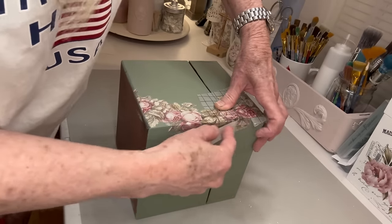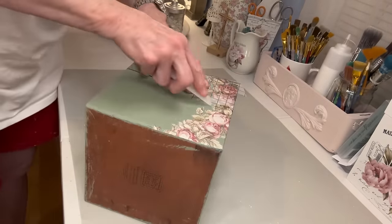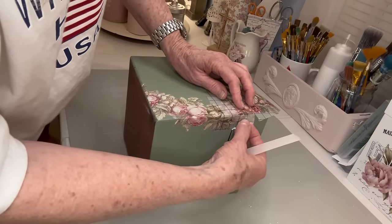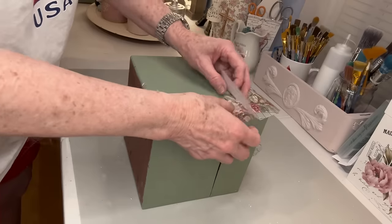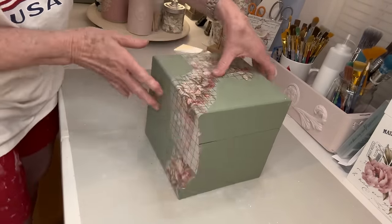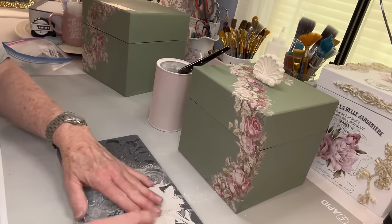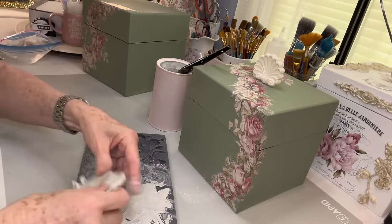With these two graduating boxes, I painted them with Waverly Moss Green and then sealed with Rust-Oleum Sealer before putting my transfer on. I start with the larger box down at the bottom and just kind of work my way up toward the top, with the top of the box on it. Later I'll go and slice that and let the transfer go up just a little bit on the top of that box, and then with the next box I'll do the same - start down at the bottom and work my way up so it looks like one long trail of flowers.